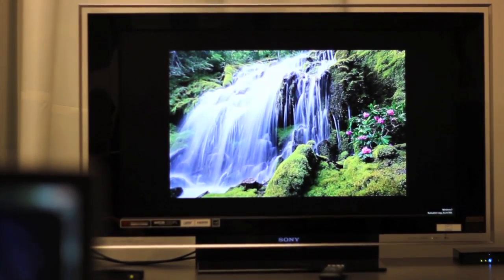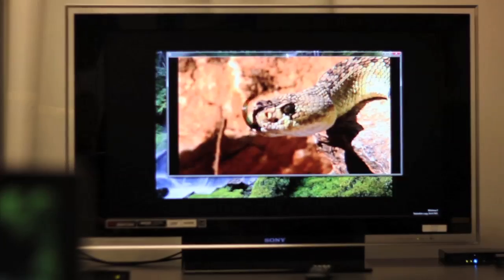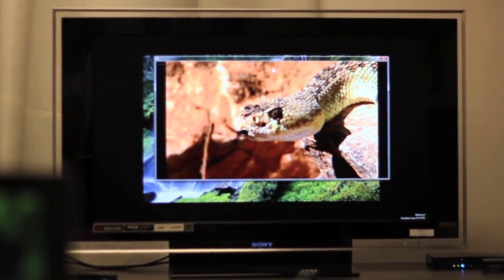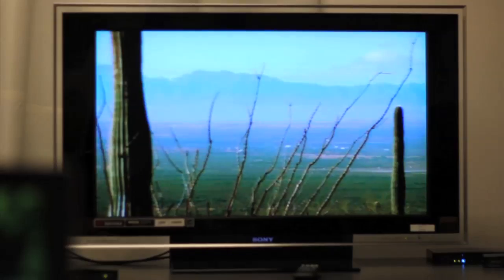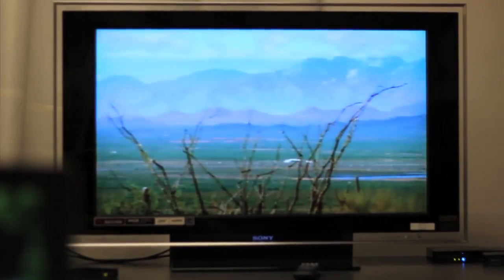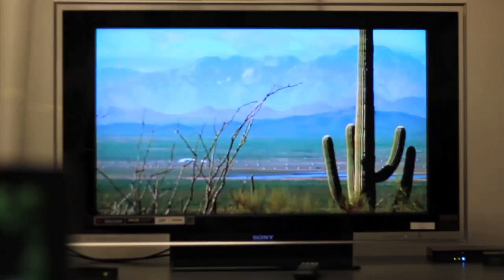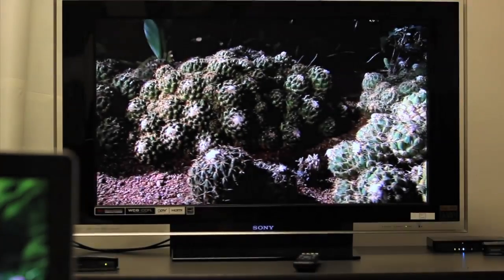Now I'm showing a video. I'm just going to drag the video up to the television, and I can show full 1080p content on my 1080p television using wireless display.